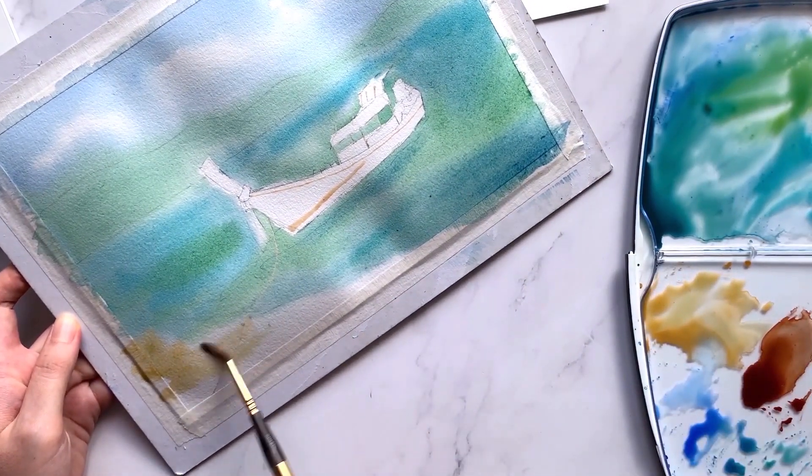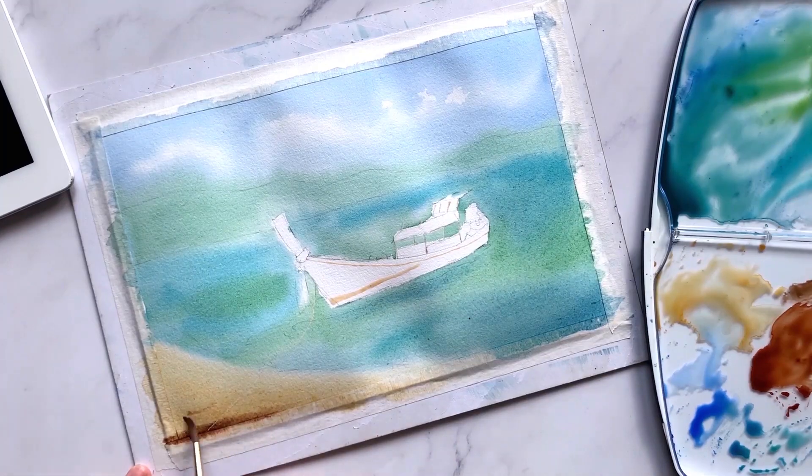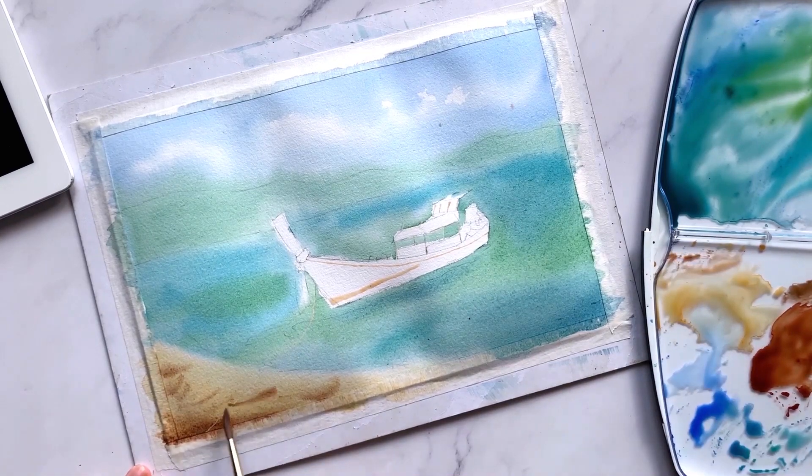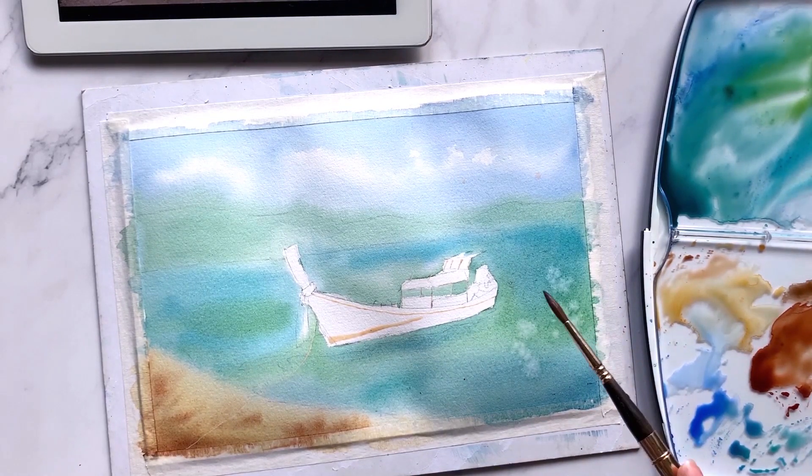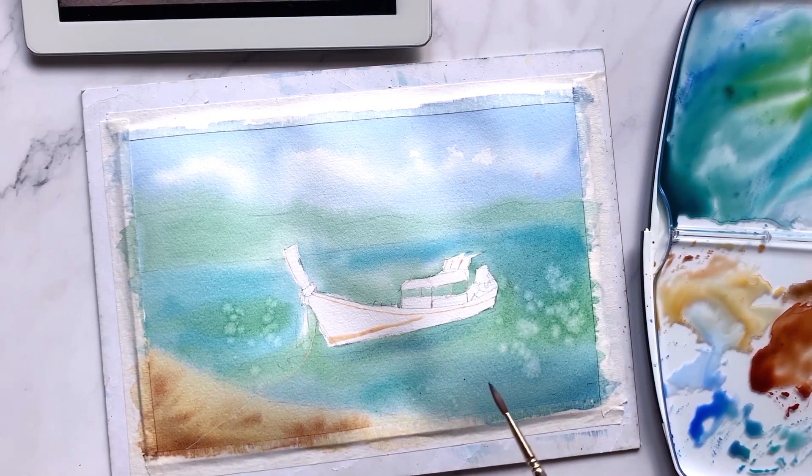And finally, paint in yellow ochre for the beaches. While the previous layer is still wet, add in some darker brown for added textures. And here's my favourite trick — with just water in your brush, tap on your brush to make some splatters to create this salt-like effect.